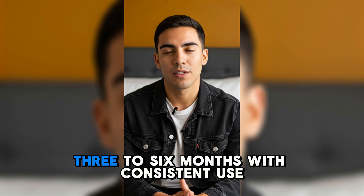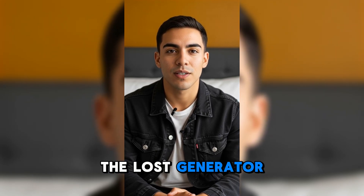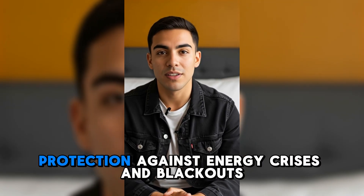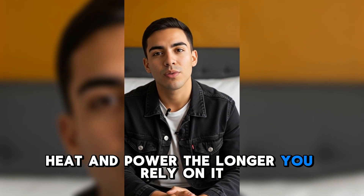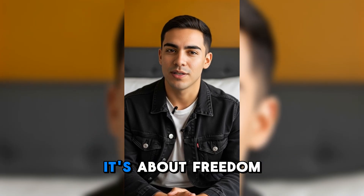Long-term benefits — 3 to 6 months: with consistent use, the Loss Generator gives you permanent savings on electricity bills, total independence from utility companies, and protection against energy crises and blackouts. Confidence knowing your family will always have light, heat, and power. The longer you rely on it, the more you realize: it's not just about energy, it's about freedom.